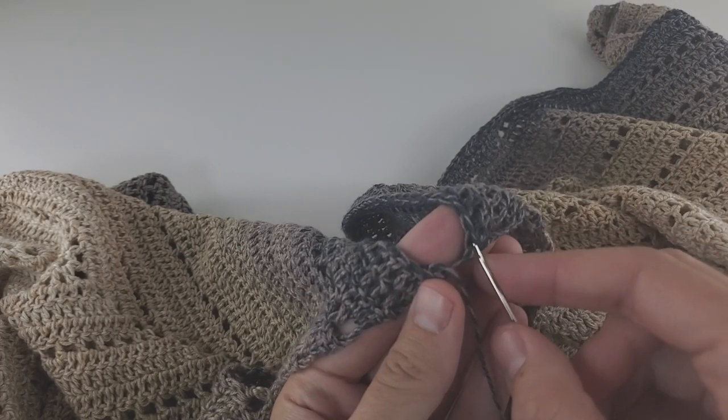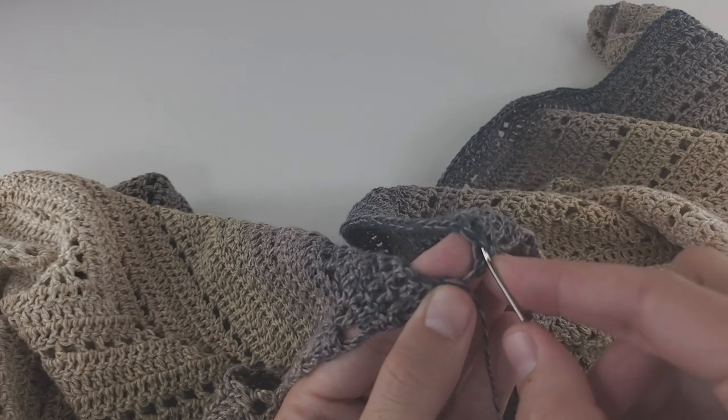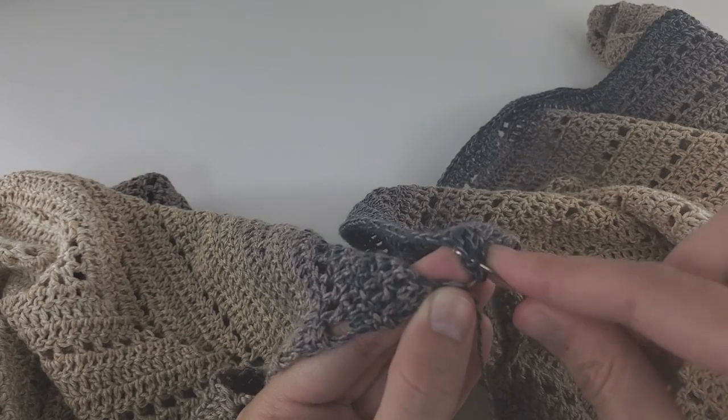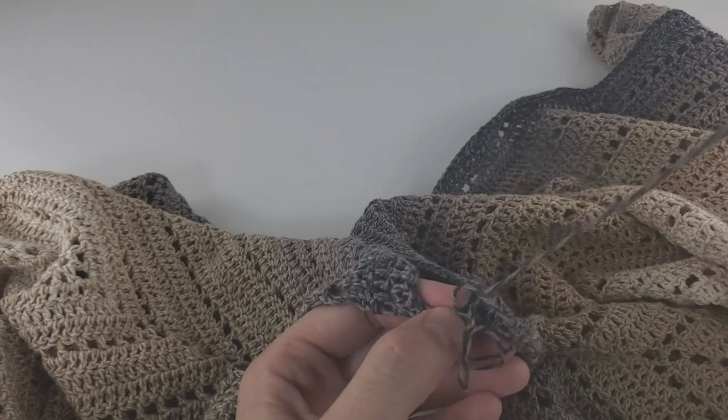When you come back to the other side, go into the same second chain and take it away from the third one — always use the same stitch twice. After several stitches, pull the work a little to close the seam, then keep working like this to the end.